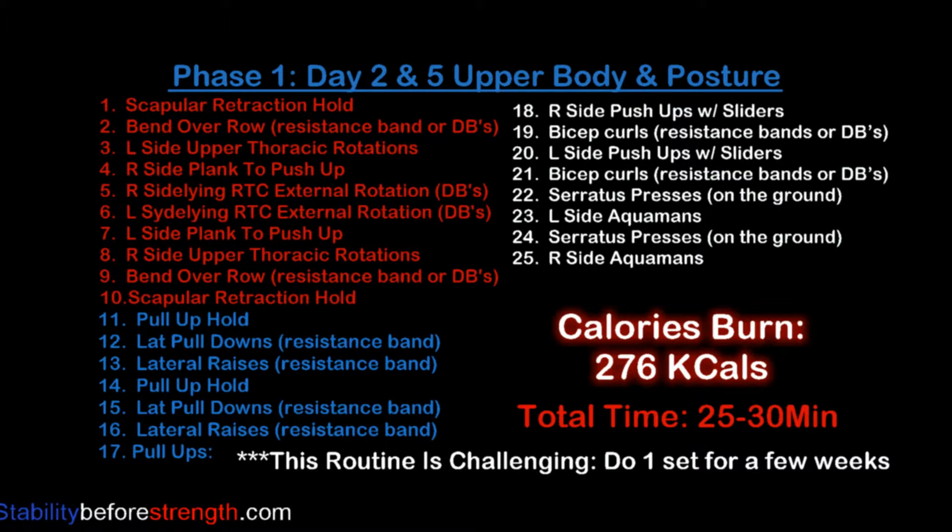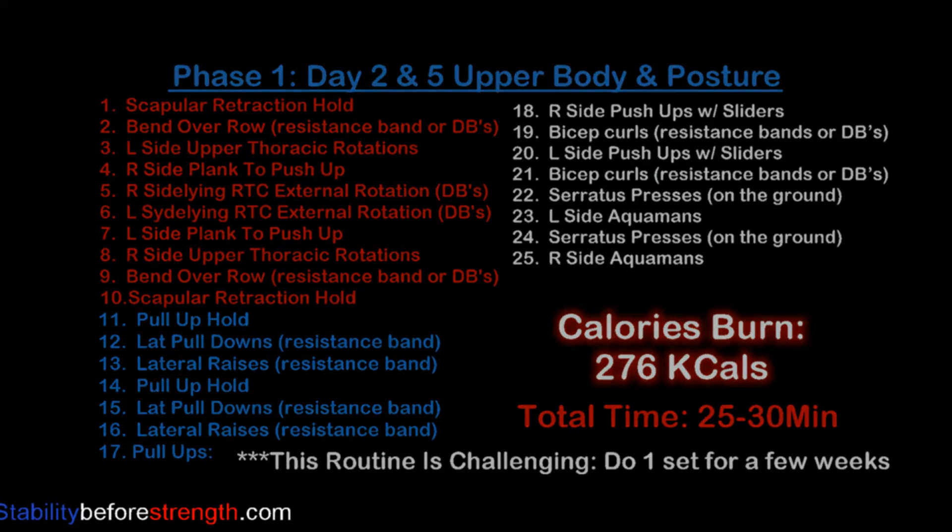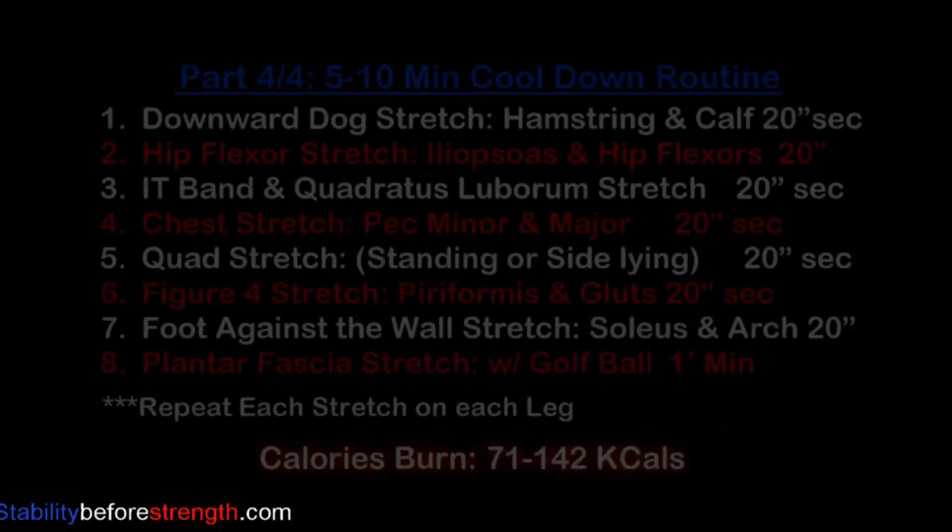You can click on the link and it will take you straight into today's workout routine, then come back for part four. This workout burns 276 calories if you finish one set of each exercise, which is highly recommended for the first few weeks because this workout is very demanding. If you do two sets of each exercise, you will burn 552 calories. This workout takes about 25 to 30 minutes.